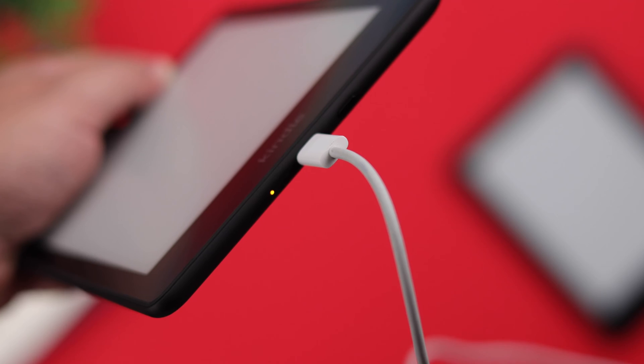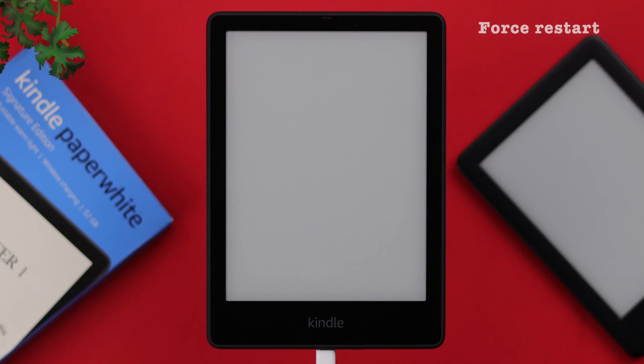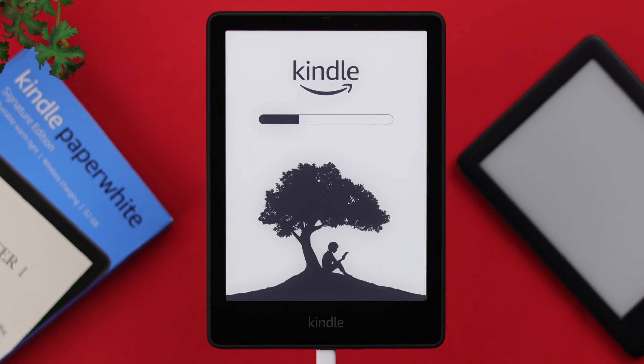Now maybe you have or haven't changed the cable, but it's still not turning on after charging. So next, while it's on charge, force restart your device. For that, just press and hold the power button, keep pressing it until you see the Kindle logo again. After charging and force restarting, your black or blank screen problem should be solved.